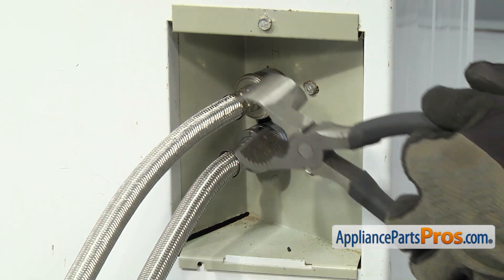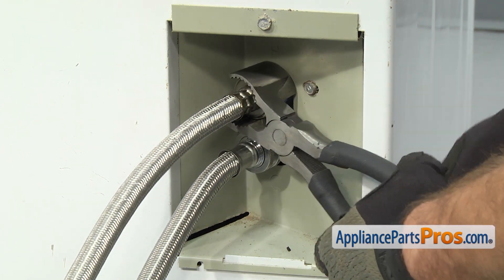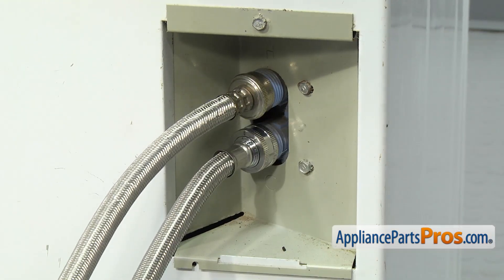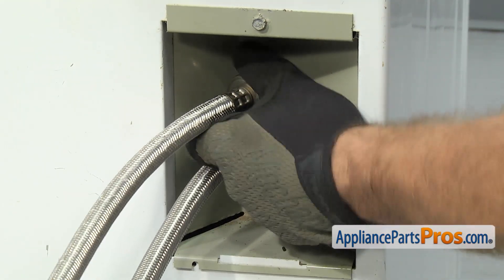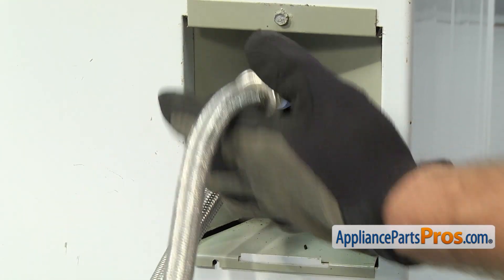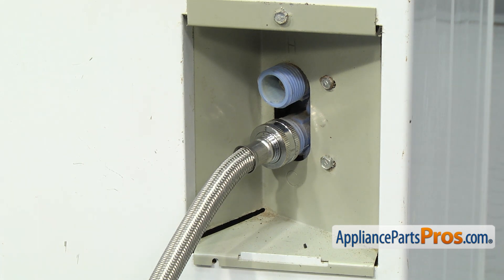We're going to use the pliers to loosen up the fill hose. Once you have the hose broke free, we can just reach in and use our hand to take it off the rest of the way. Once you have it off, you can just set it down so we can take out the screen.